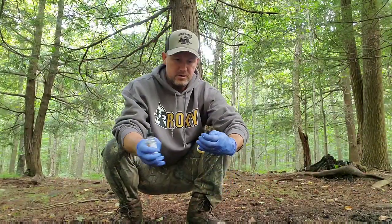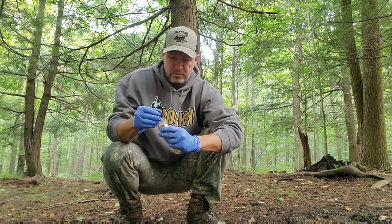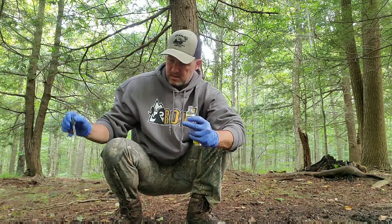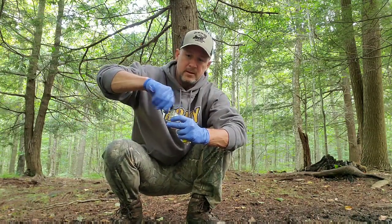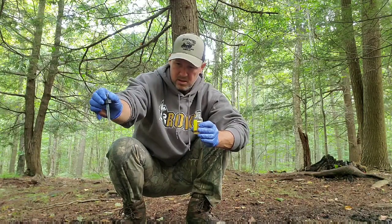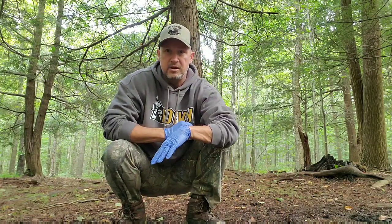I'm going to take some buck interdigital and some buck tarsal gland from Smoky's. You don't have to use a ton — just use a dropper and put a few drops in it, as if a buck were coming in there and creating this scrape. Then before I go, I'm going to drop some of the deer drip in here as well.